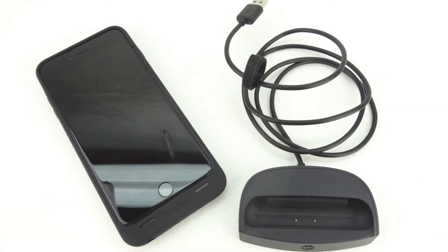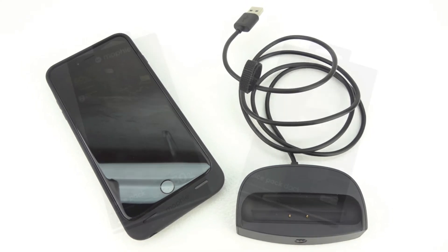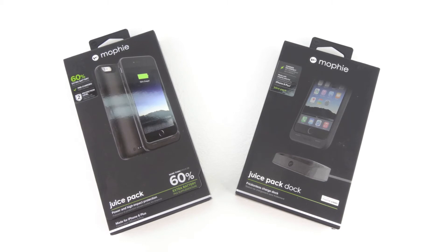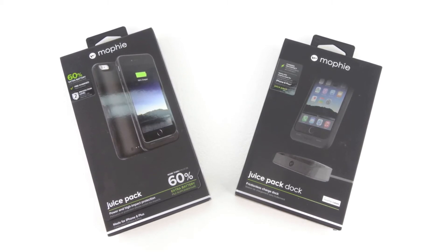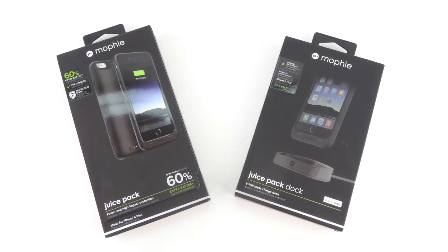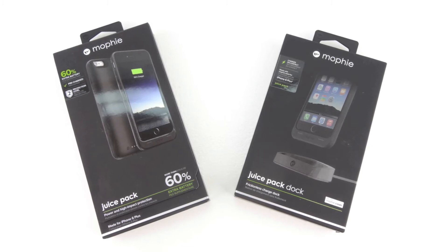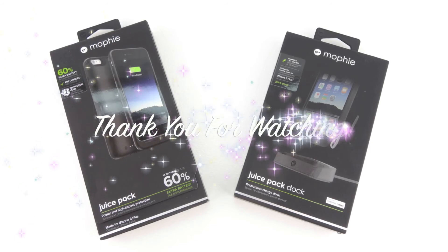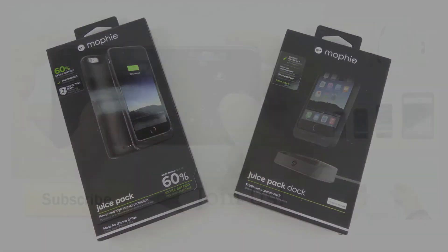Anyway guys, that's going to do it for me in this video. If you're interested in further information, pricing and availability, all relevant links will be located down in the video description. Big shout out to the folks over at MobileFun for sending out this case for review — their website will be linked down below. If you have not yet subscribed to the channel, now's a great time to hit that subscribe button and you will be notified in your inbox every time I upload a new video. Don't forget to drop a like and leave a comment down below. Thanks for watching — my name is Aaron and I'll see you guys on the next one.